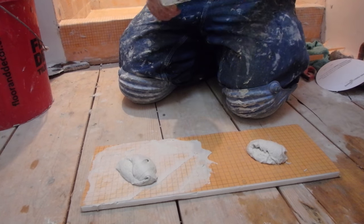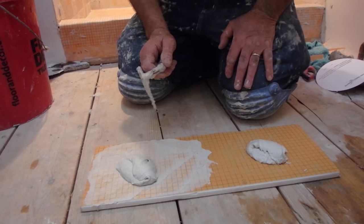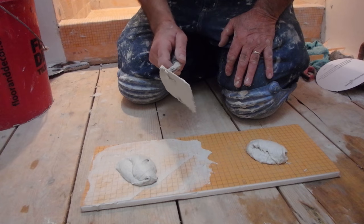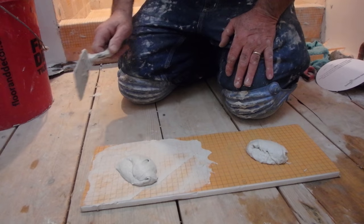I'm not going to touch them or do anything to them. I'm just going to leave them like this until tomorrow, and then we'll test whether keying in the thinset actually makes a difference.